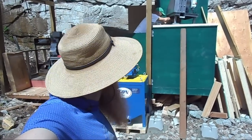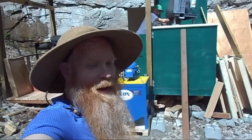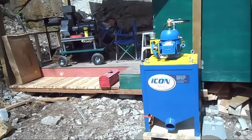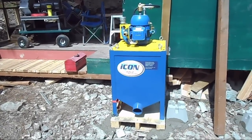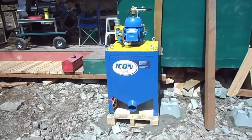Well hello everyone! We are here today setting up the Icon centrifugal gold concentrator. The Icon is known for how well it captures fine gold. Fine gold recovery is the Icon's thing.